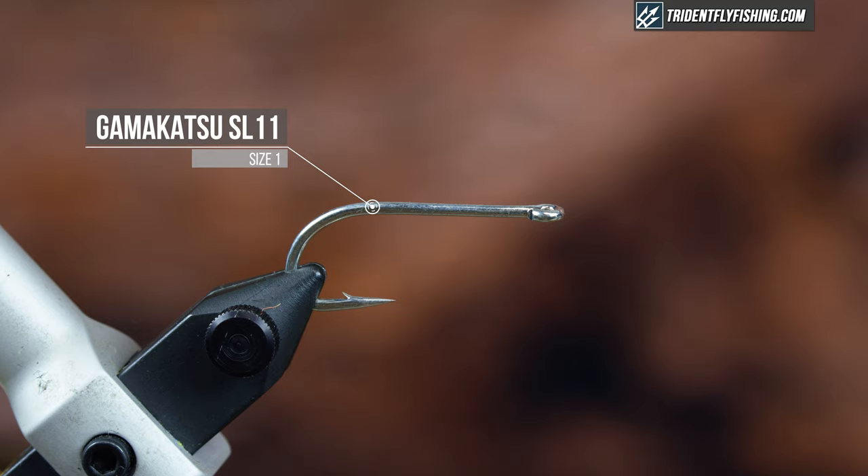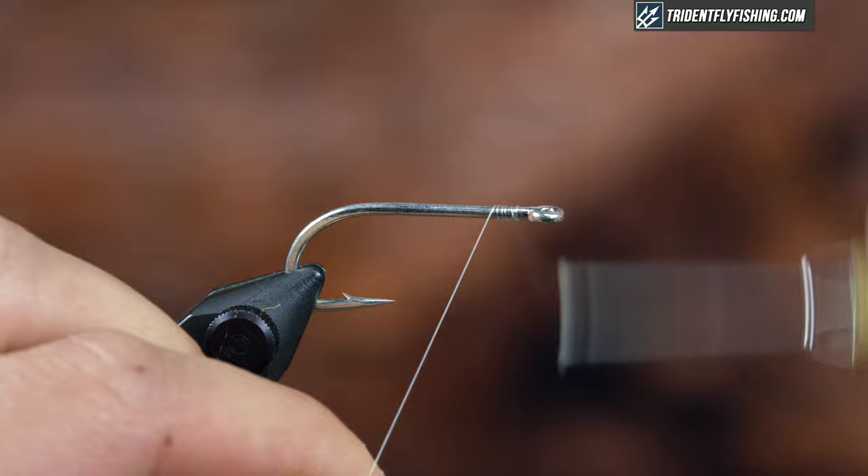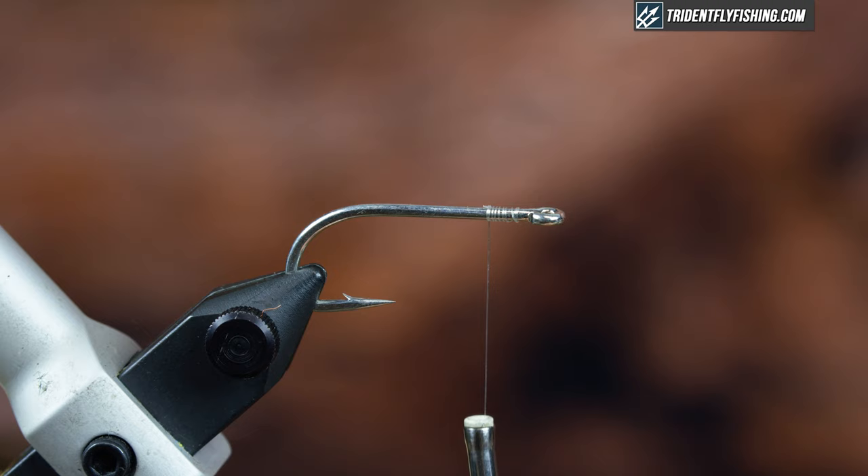In the vise I have a Gamakatsu SL11 in a size 1. The first thing I'm going to do is just start my thread, and for thread I'm using mono. Mono thread is pretty slippery, so just make sure it's on there pretty good.